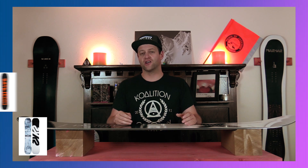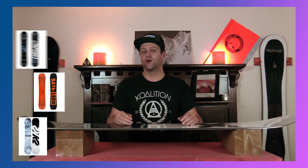So who's this board for? The park-focused rider that wants something soft and playful. Comparable boards include the K2 Worldwide Weapon, the Battalion, a Global Warmer, and the Capita Horrorscope.